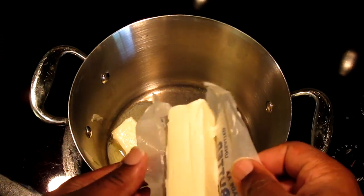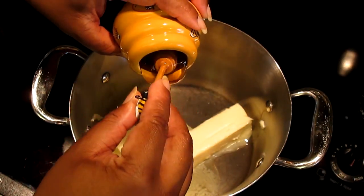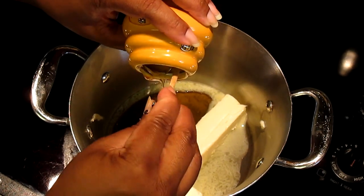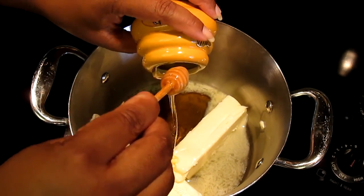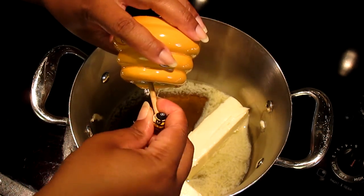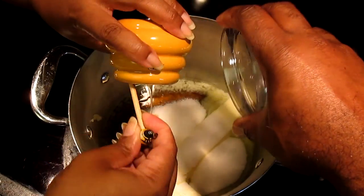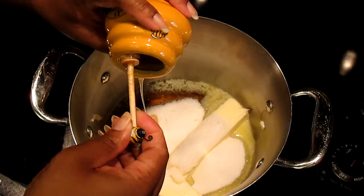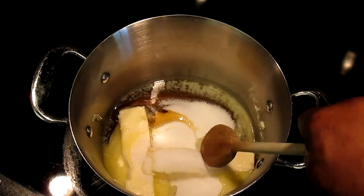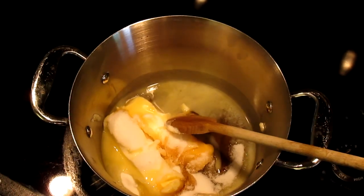We're going to add our butter and our honey. You can go ahead and put the sugar in — and we're putting this in over a medium-low heat. I'm going to take a wooden spoon. You want to let it melt a little bit more than that, so I'm going to let it melt down.